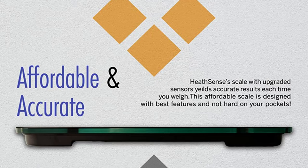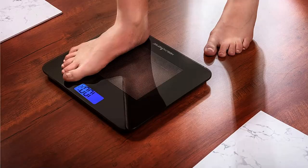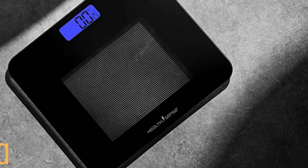For most accurate results, place the scale on a hard, flat surface. Initialize by pressing one foot on the scale to see random numbers on screen. Remove foot as it returns to 0.0. Now weigh yourself.